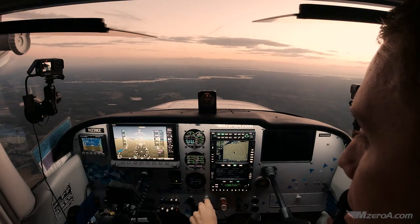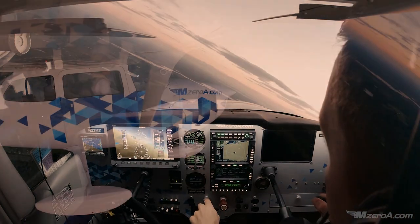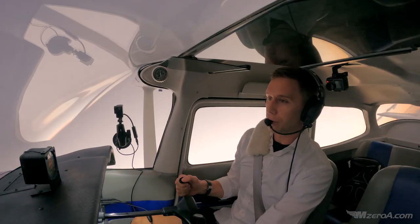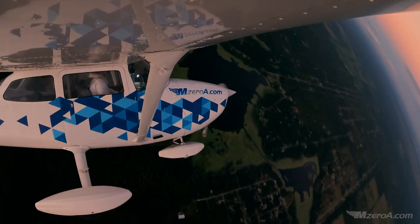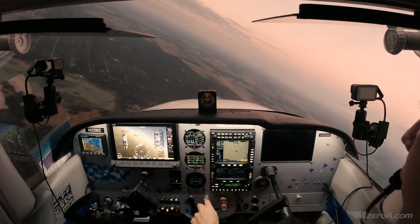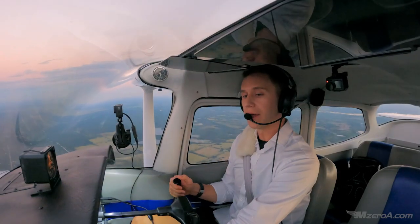Less than maneuvering speed, life's looking good, clear left. Turn to the left, start my steep turn. Smoothly but consistently pull back — don't yank it, just pull. Keep adding pressure. Stall warning horn — discontinue. I've got to step in there with my right foot as well.